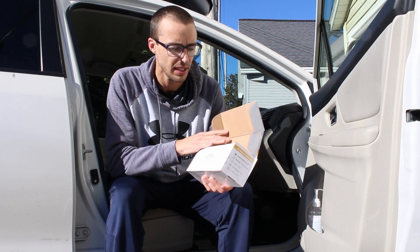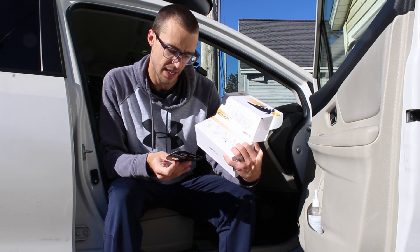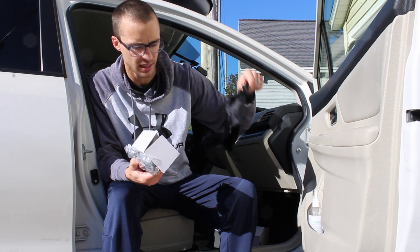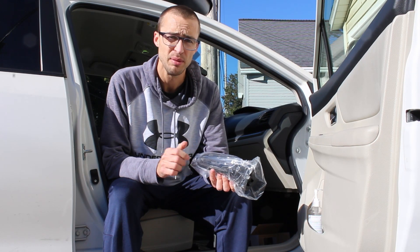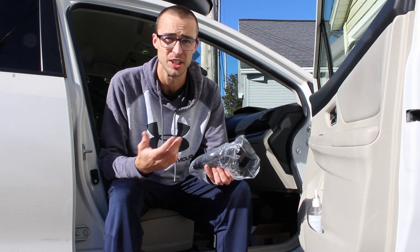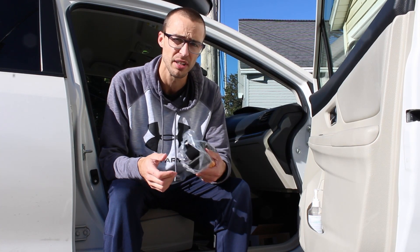We're gonna open it up here, and it actually shows on the box how to install it, which is kind of nice — it looks like it's just four quick steps. Got a little carrying bag for it, which is nice. My first impression even before I get it out of the bag is that it's very heavy, so I'm sure it's very durable. We'll see when I stand on it how stable it feels, but it seems very well made already.